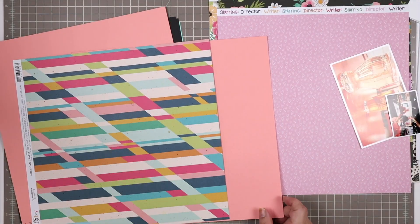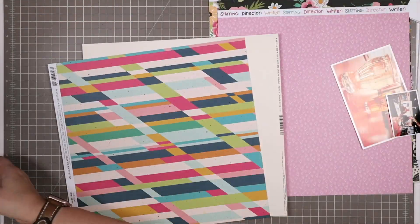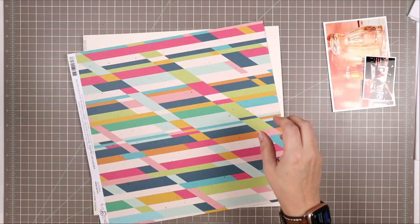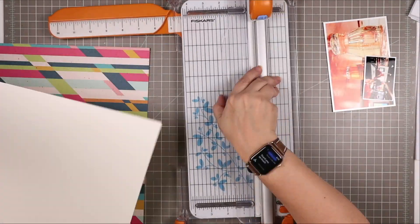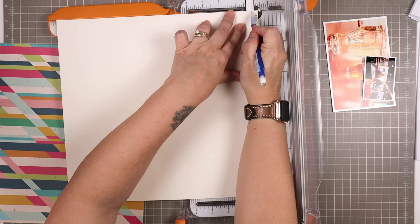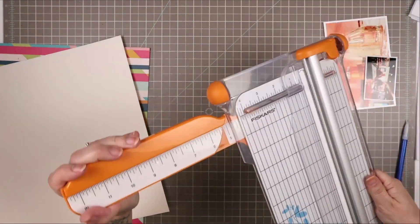I took a look at the cardstock that came in this kit — we get beautiful coral paper, turquoise, black, and some glitter cardstock — but none of those really worked for what I had in mind. So I went back to a piece of cardstock called walnut cream from a couple of kits ago, probably the gather kit, and I'm just cutting off the designer strip on it.